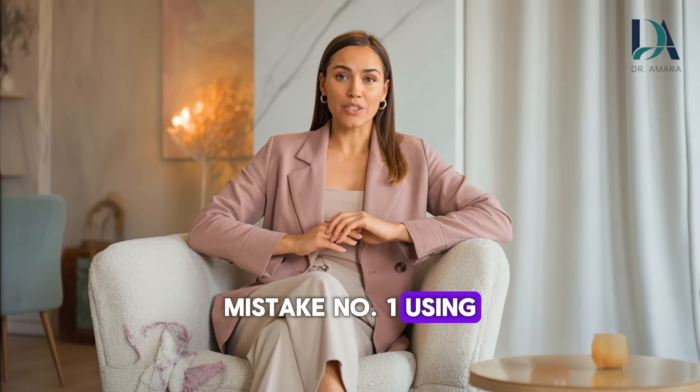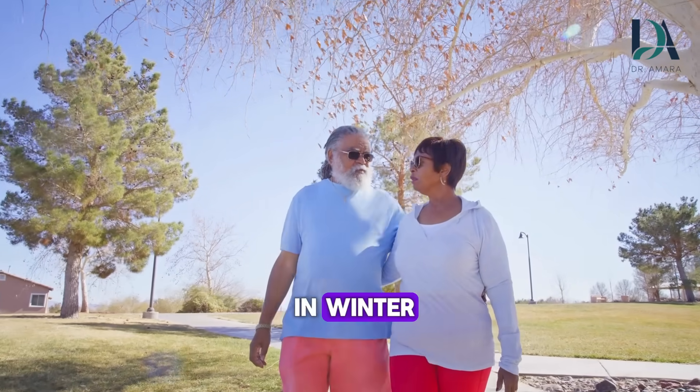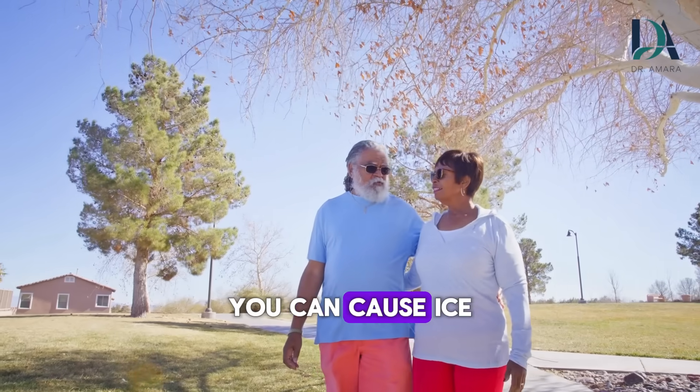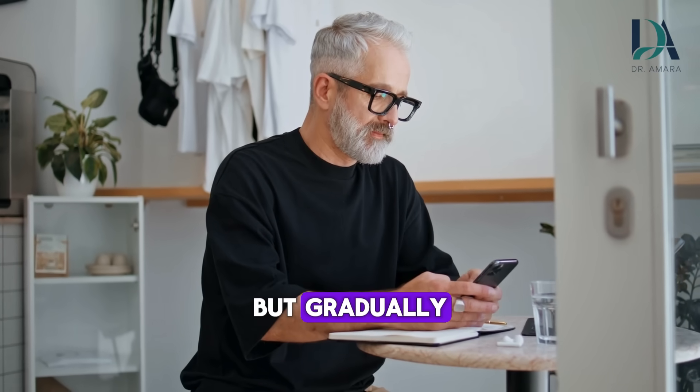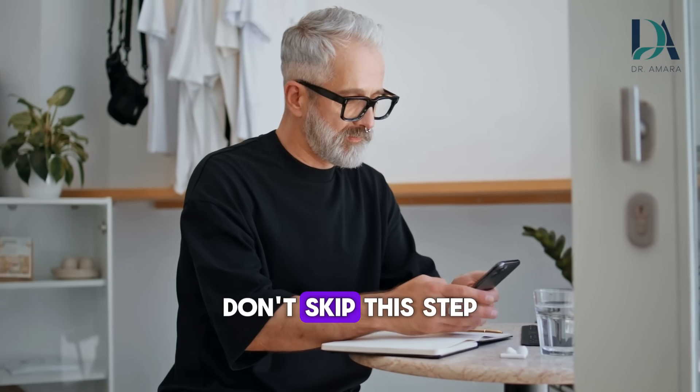Mistake number 1: using bare ice directly on skin. This is dangerous, especially in winter when your skin is already dealing with cold and dry conditions. You can cause ice burn or temporary numbness. The cold needs to penetrate but gradually. The thin cloth allows this while protecting your skin. Don't skip this step.